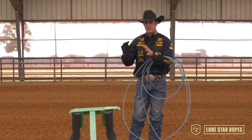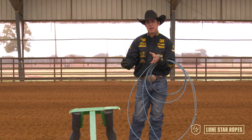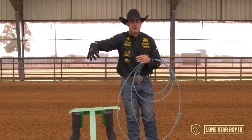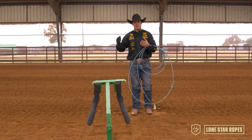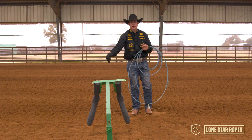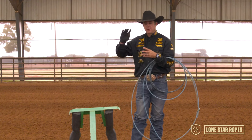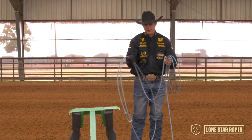I think it's really important that you learn your position, learn your timing, and learn to get the bottom strand down, and then your style will develop around whether or not you maybe come in a little more with the top strand first — which I think is essentially what a trap is: people that use more of a top strand set and then their bottom strand drops versus a guy like myself. I don't think about my top strand at all. I only think about the bottom strand and leading that bottom strand to the right leg.